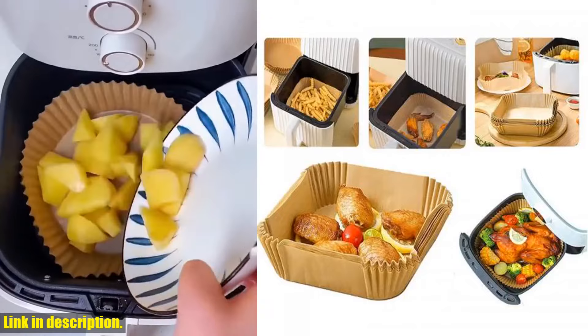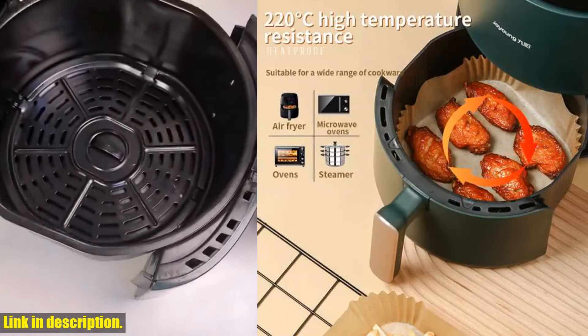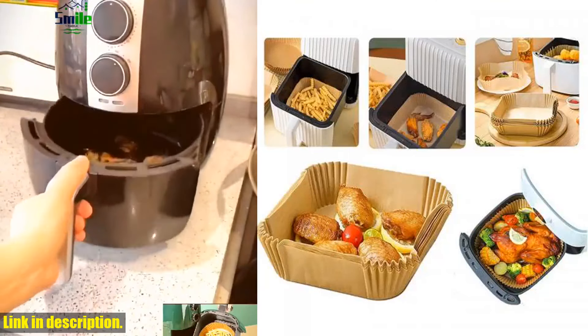Today, I am super excited to introduce you to the air fryer special paper oven mat tray silicone grease paper baking kitchen paper tray absorbent paper fryer paper.